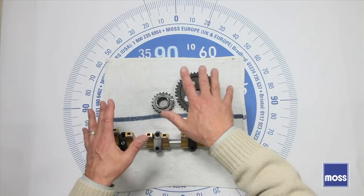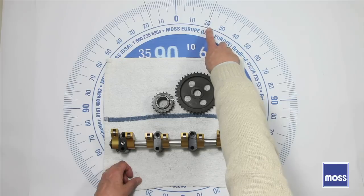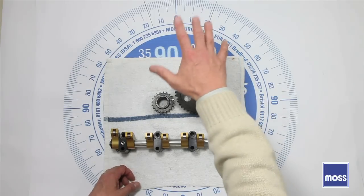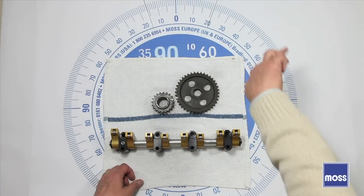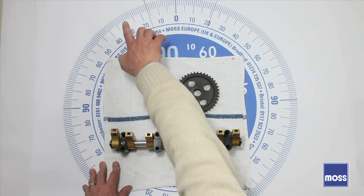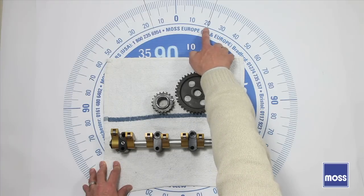I looked at a camshaft in the warehouse and checked the specifications. That cam closes its exhaust valve at 21 degrees after top dead center. So you can imagine the piston is at top dead center after an explosion, the piston's coming down, the crankshaft swings around, and somewhere down there the exhaust valve begins to open. She stays open all the way up, and by the time we get to 21 degrees after top dead center, the exhaust valve is closed.